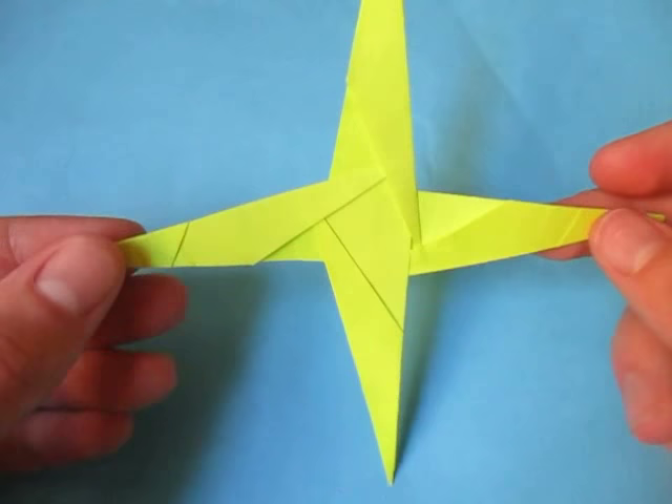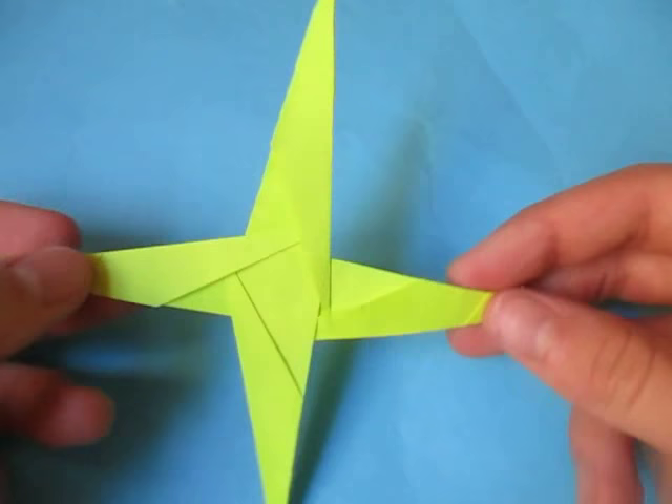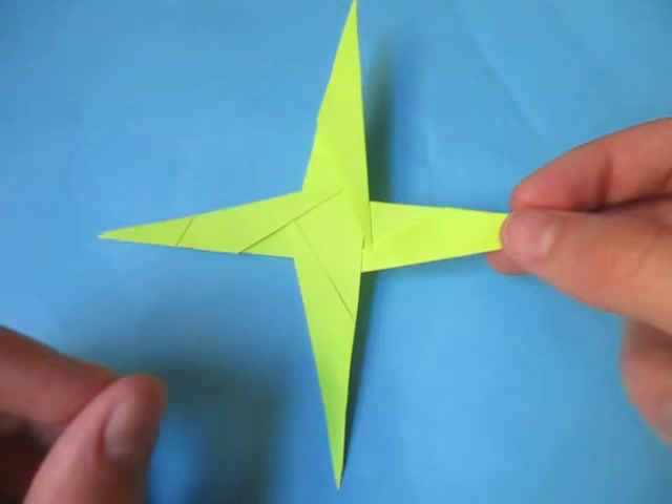Hey guys, what's going on? So I'm going to check out what I just made. This right here is a four-pointed star — it's not really a flying ninja star, but it's more like a display one. It's my own design, I designed this, and I'm happy to show you how to fold it.